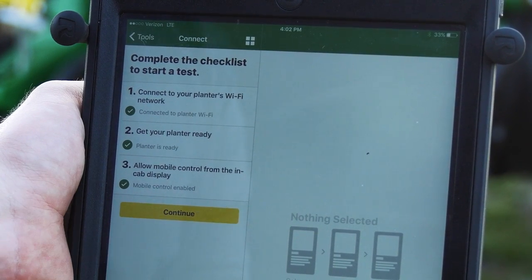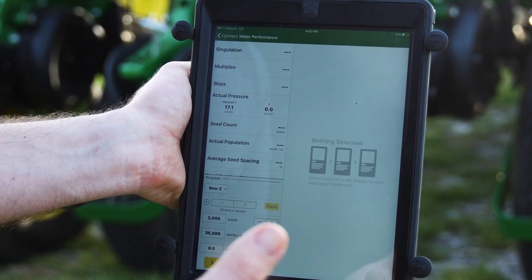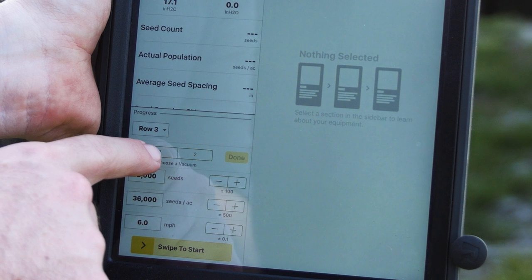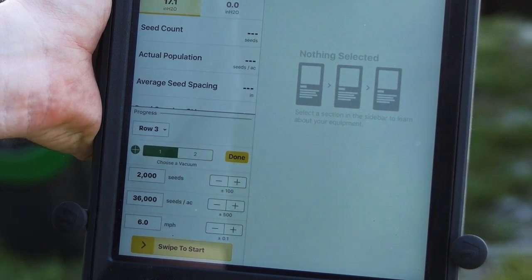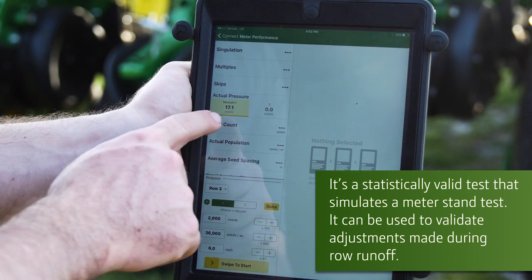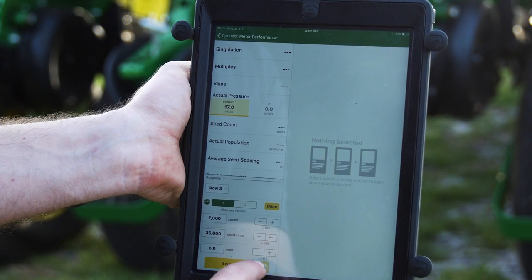We're going to make sure everything's green and press Continue. This is really just a test to make sure that you've got the right averages over a longer run. We're going to go down to the third row, choose the first vacuum, have 2,000 seeds, 36,000 seeds per acre at six miles an hour, and do it with a pressure vacuum of 17. Swipe to start.